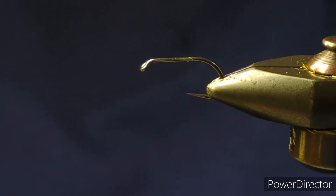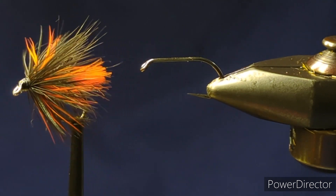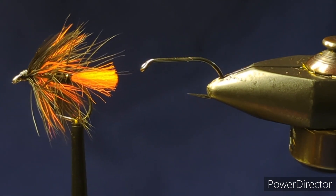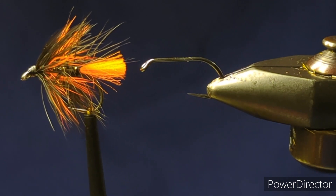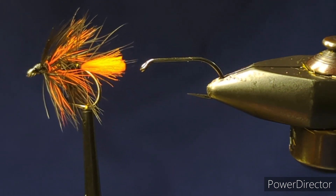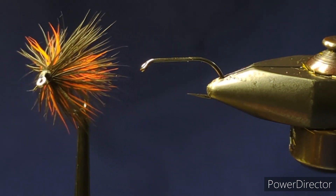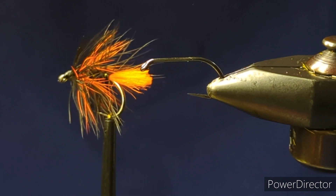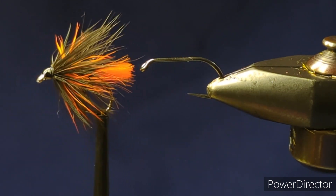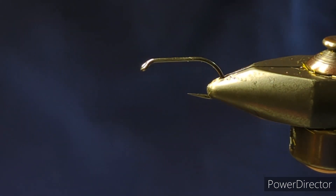Hello folks, so today I'm going to tie a wee wet fly called a Doobry. It's a fly that was created by Stan Headley from Orkney in Scotland. An excellent top dropper fly for bright sunny days, and this is Stan's own tying.